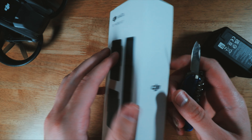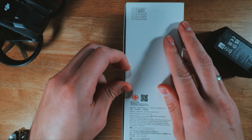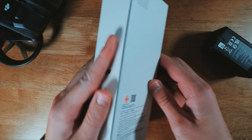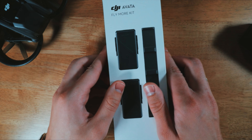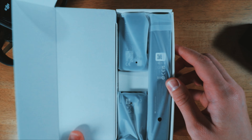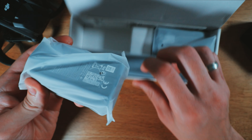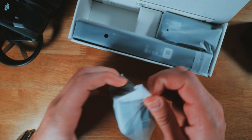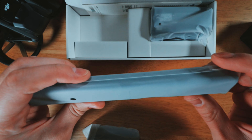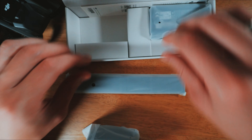My name is Vaz and welcome to my channel. I have finally received my Fly More kit from DJI. This Fly More kit is basically two extra batteries for my DJI Mini (Mavic Air), and I already got one here. I got this as a gift for my wife, so let's unbox this Fly More kit and see what's inside.